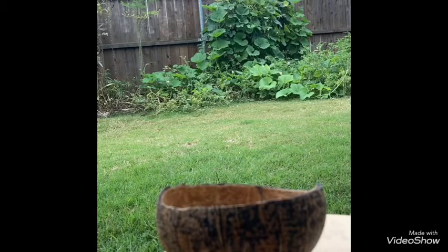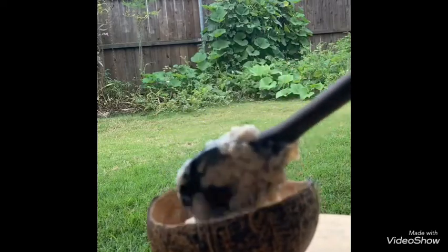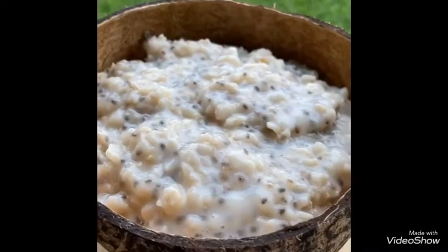It is a fun bowl. I am using my favorite handmade natural coconut bowl. I am so excited to use this for my breakfast.